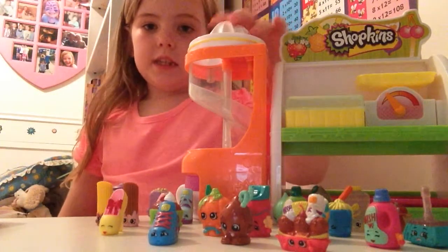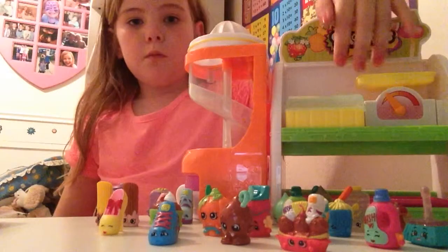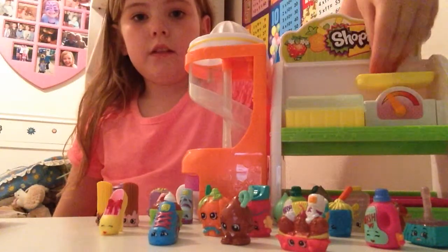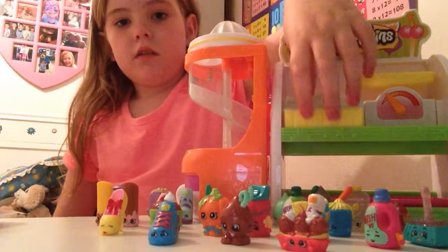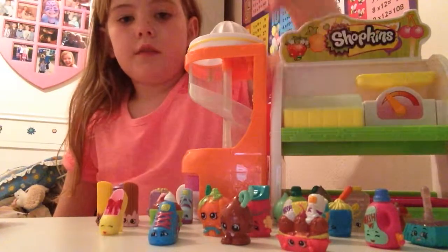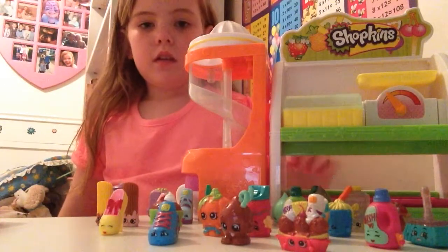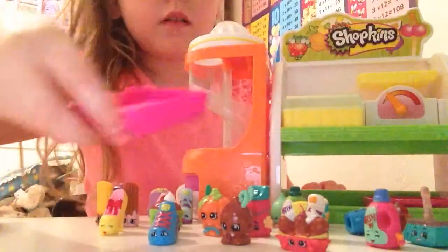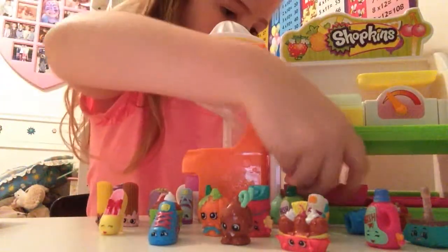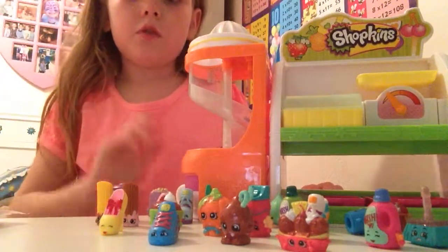You can get Shopkins in groups. With a big set like mine, it's got a slide, a weighing machine, a little pot with a lid, and some baskets. Here, I'll get them out — two pink baskets. These are all my Shopkins; I've got 27.